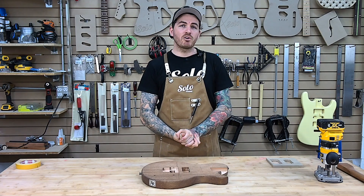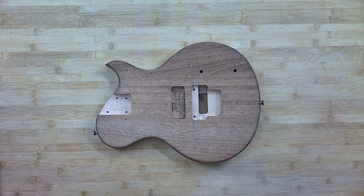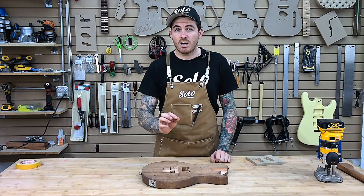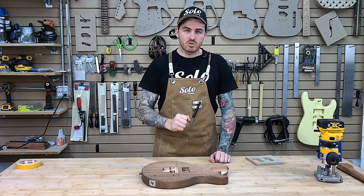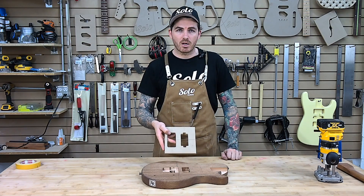Today we're going to go rolling on with more conversions. We're going to convert a P90 to a humbucker routing. The actual routing for a dog ear is going to give you enough space that will sit right on the edges of the two legs for your humbucker bridge.